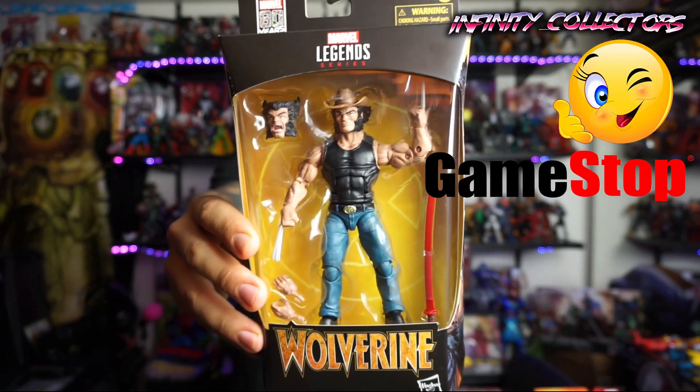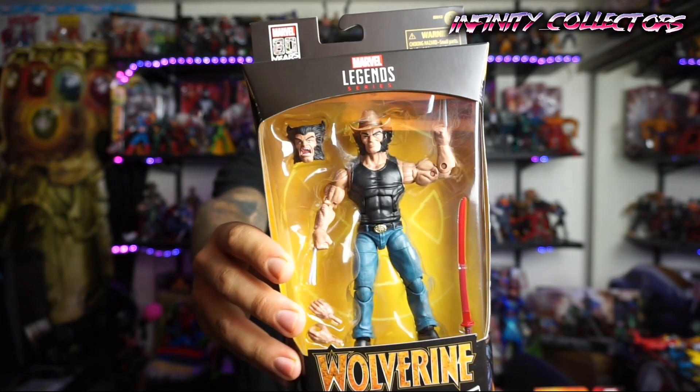Hello guys and welcome to Infinity Collectors. I am Draco and I got another unboxing for you guys today. GameStop called me and I got something really awesome — it's the Wolverine 80-Year Cowboy Logan GameStop exclusive.